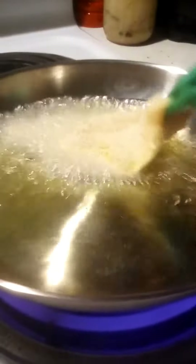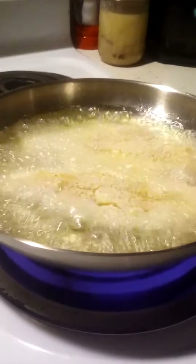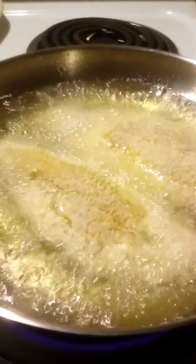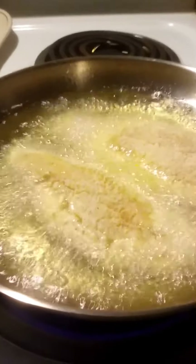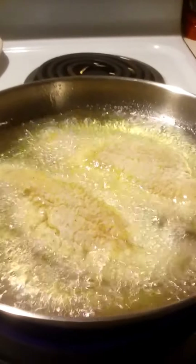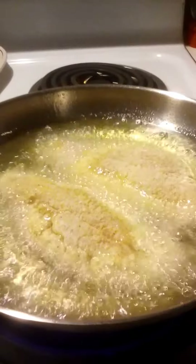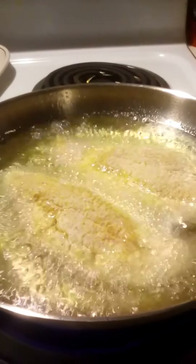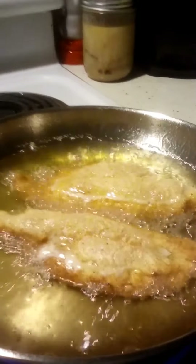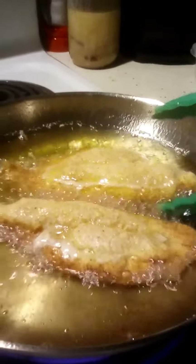I'm going to let this cook a couple of minutes per side and then I'll show you what it looks like. As you can see, this is nice and golden brown — we're going to go ahead and flip this catfish.